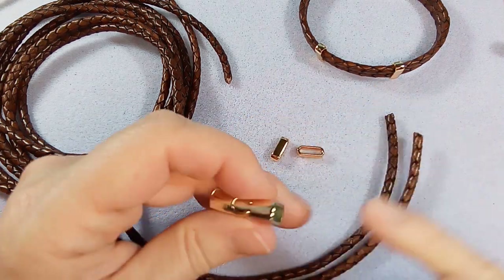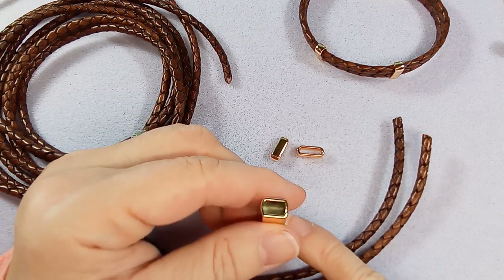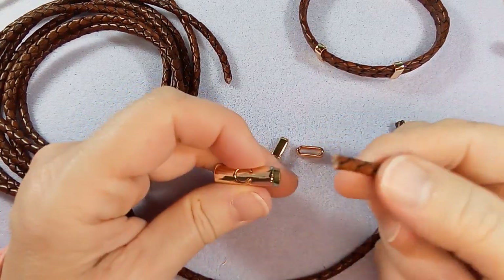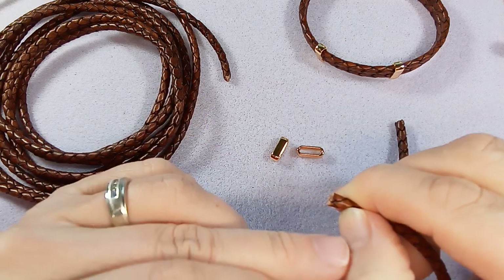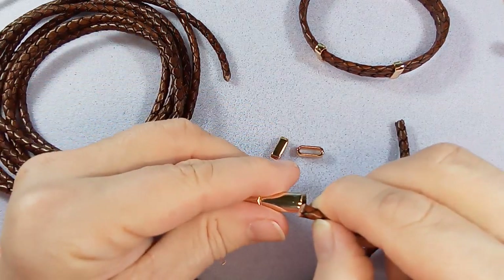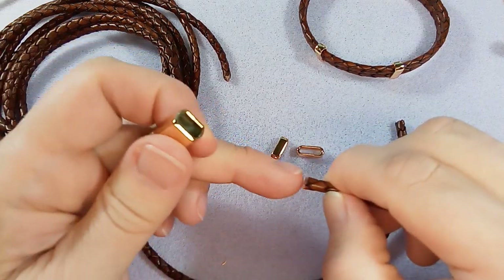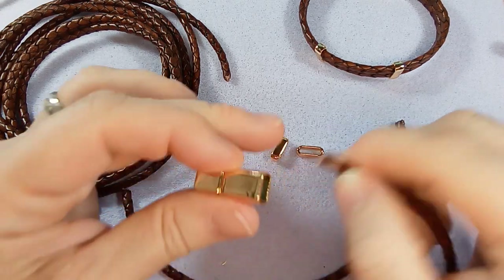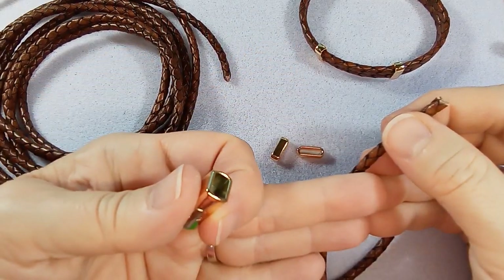If the person's wrist is eight inches, you're most likely making an eight-and-a-half-inch bracelet. Also remember to measure the inside of the slider beads and measure both sides, because sometimes one side is shorter than the other. I take my leather and press it in until it hits the back, then pinch it with my nail — it's about a quarter inch. It's a little bigger on one side, so I'd give it a half inch, making nine inches total.